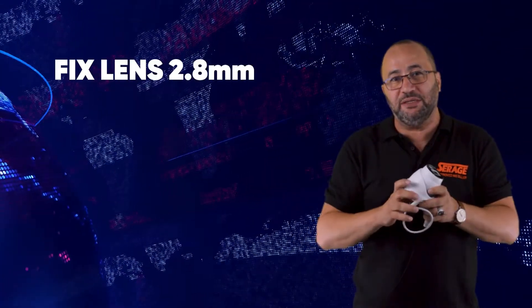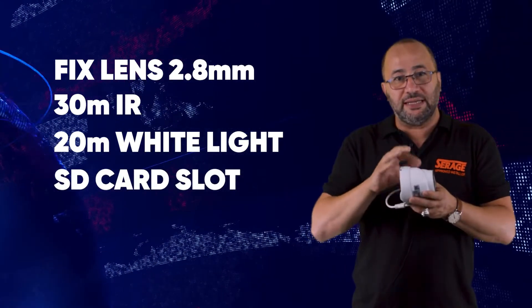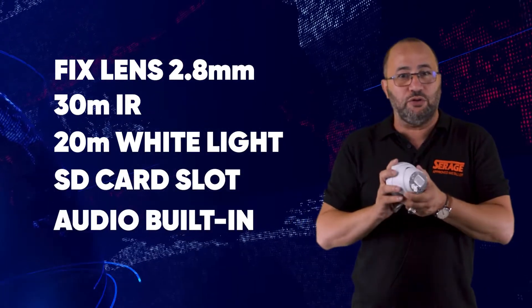At the moment it's only available in a fixed lens 2.8 millimeter, with 30 meter IR and 20 meter white light. It also has a built-in SD card slot and built-in audio.